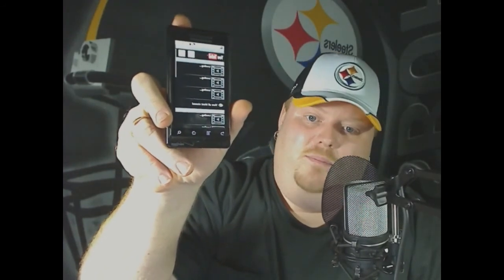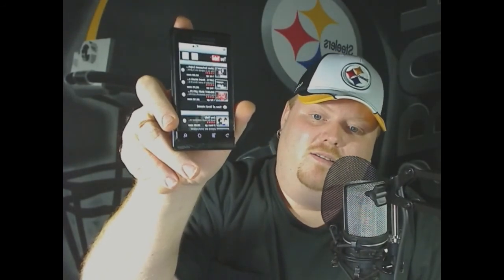YouTube — I just clicked it and the site is up instantly. The browser and internet experience are really clean, sleek, and work flawlessly. I never have a problem getting on 3G; my signals are great. That's about it for software and applications.